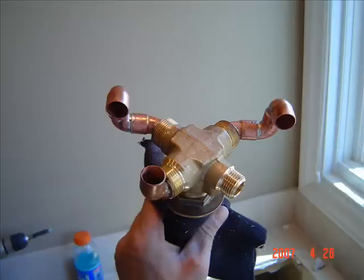By the way, a transfer valve diverts water from either the spout or the hand shower, or both at the same time. This one has a built-in backflow preventer.